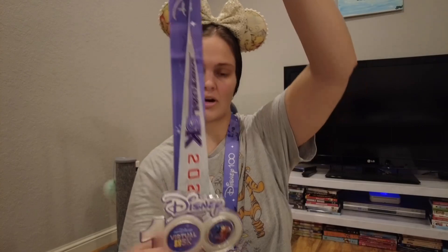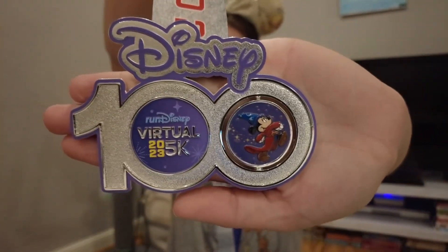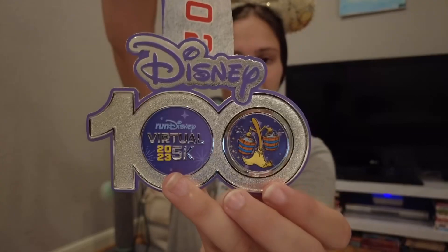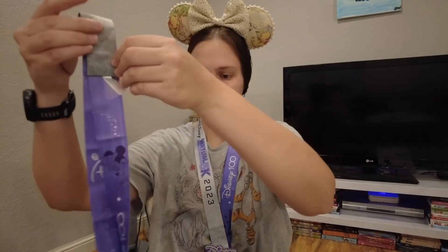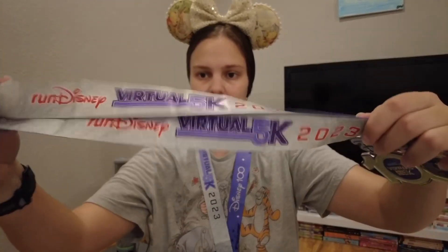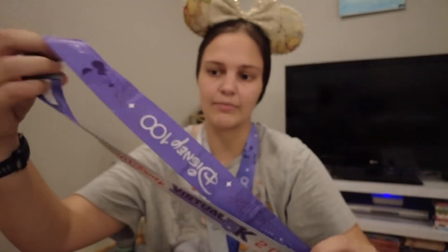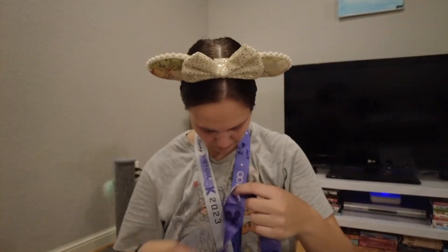Then we had our Sorcerer Mickey Virtual 5K, which we ran in July — that was a hot and steamy one. The front has Sorcerer Mickey and it spins around to reveal a broom on the back. The band again says RunDisney's Virtual 5K with a purple band on the inside. On the band itself it has little Sorcerer Mickey, which I think is pretty cute.